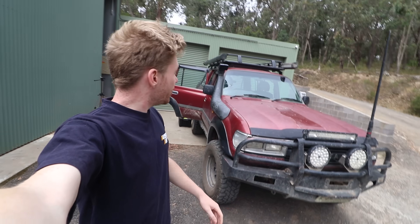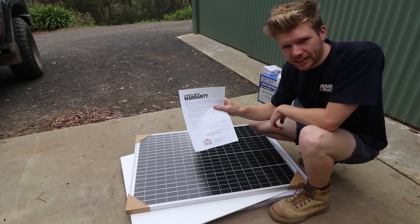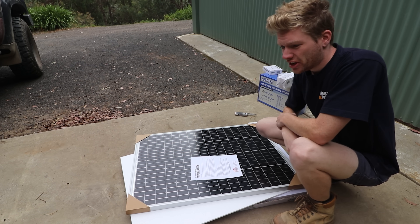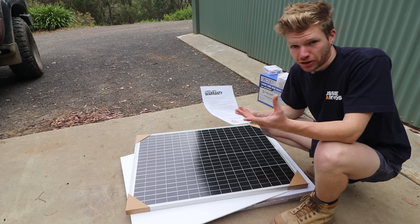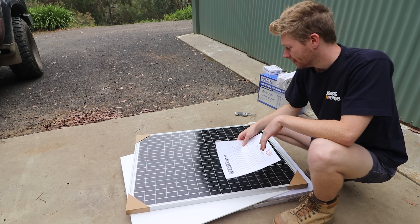Without further ado I'm going to go ahead and get everything on the car and then we'll go out and test it. 12-month warranty — at least I'm getting a warranty. Instead of buying Kings I'd usually just buy it off eBay. There are some great deals online, but with this at least you can go back to a physical shop and take it there when stuff starts to break and not work anymore.